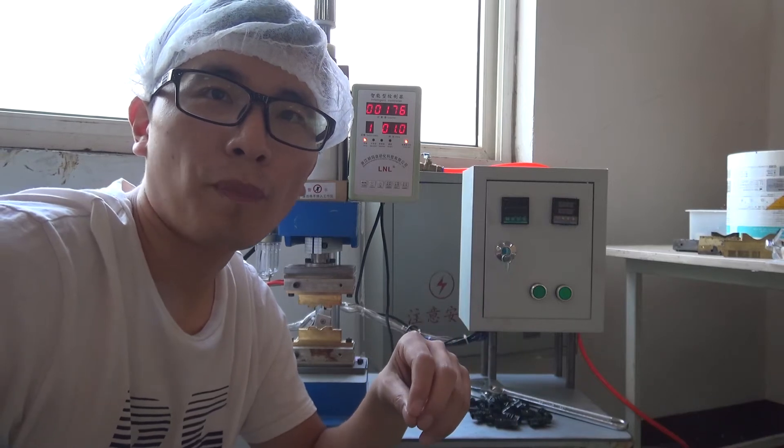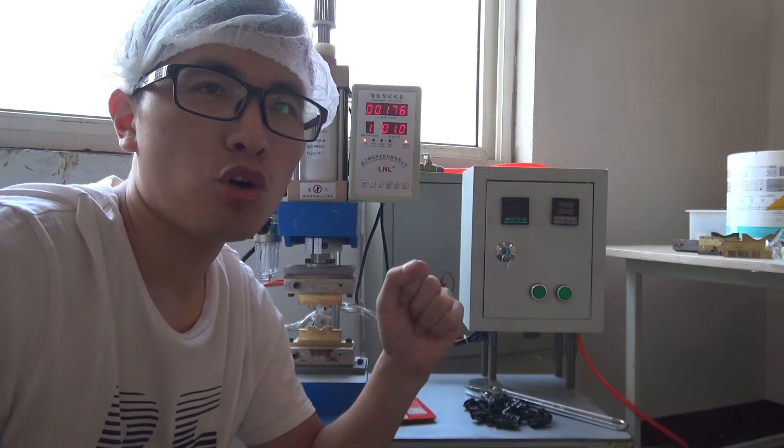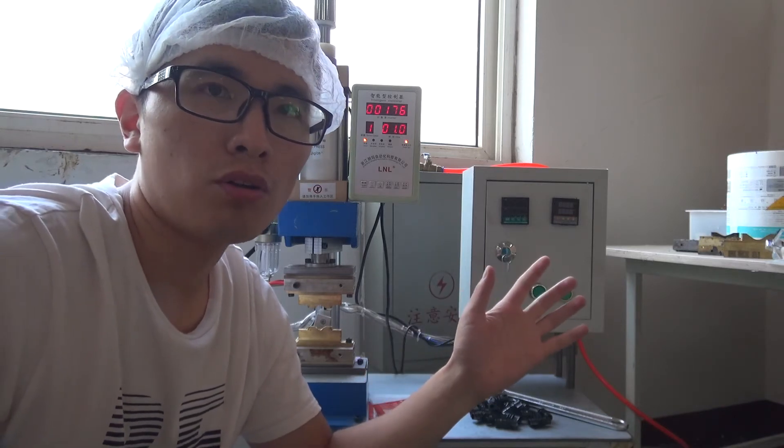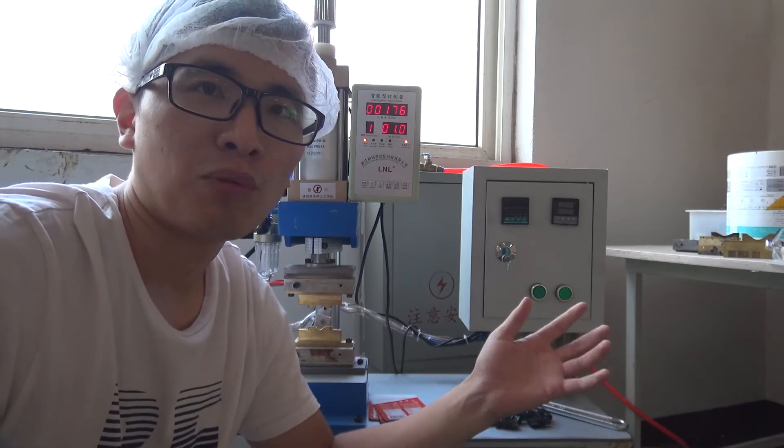Hello, this is Bruce Stoll, packaging specialist in China. Our company produces so many spa toy packs and sold to all the world. Many customers highly appreciate our quality.